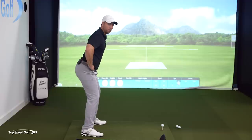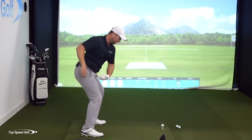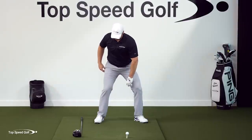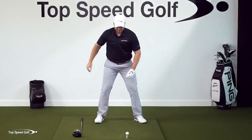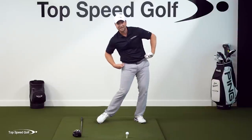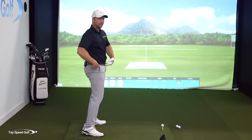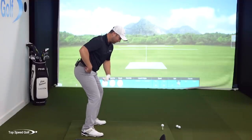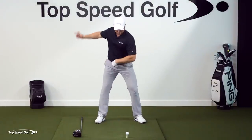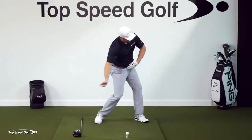Key number one: belt buckle down — I want to feel like I'm doing that as I start my downswing. Key number two: left knee out as that's happening. And I want to feel like my knees are wide. If I kick my right leg forward, I'm going to tend to slide — that sliding motion causes me to come up out of my flex, I didn't keep my belt buckle down, and my hips move left and right. Versus this right leg staying out — and now I can rotate through.